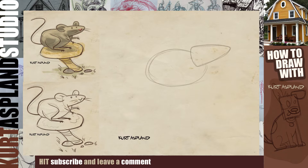Let's get his ear. This is the ear that's closer to us. And then the other ear in the background is a little bit smaller. We're using overlap to make it look like it's back in space.